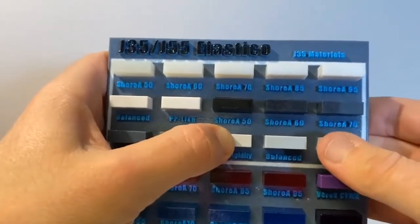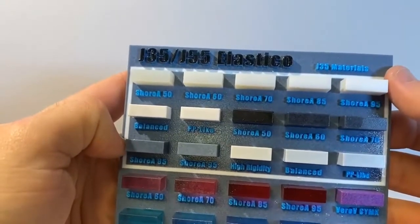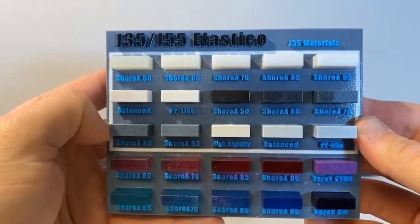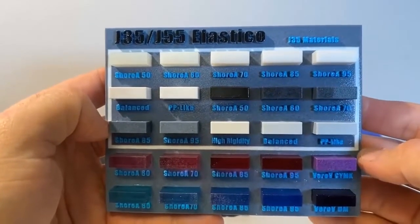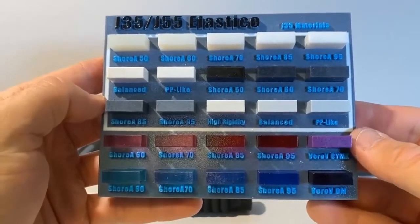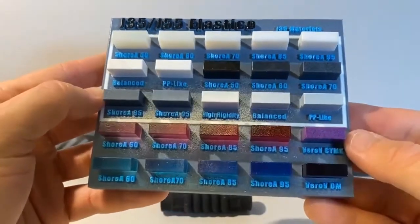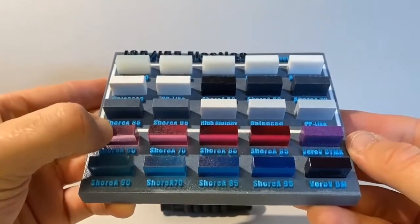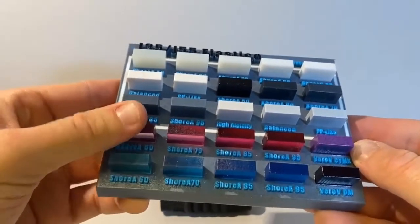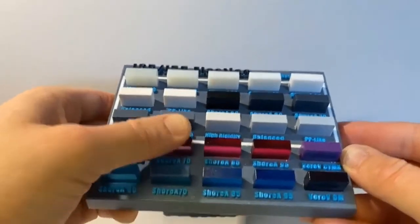As you can see, these top three lines are all achievable on the J35 — their new printer. We'll link in the description to take a look at the J35 platform. For those of you familiar with the J55, you have two more material bay options and access to the Vero vivids. Down at the bottom you can see we have our Elastico clear mixed with Vero vivid magenta, and as we go down we get a little less flexible.